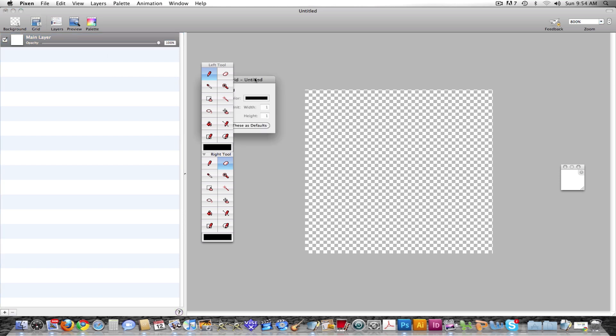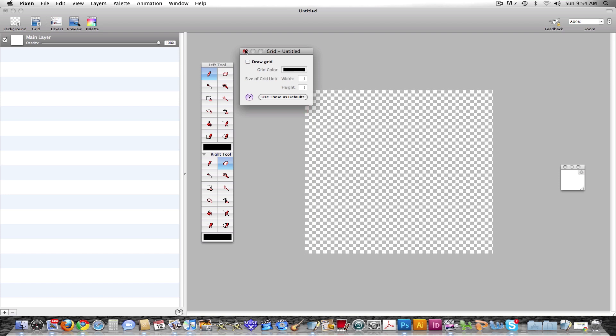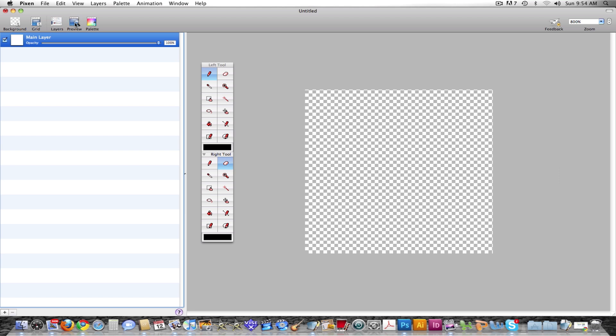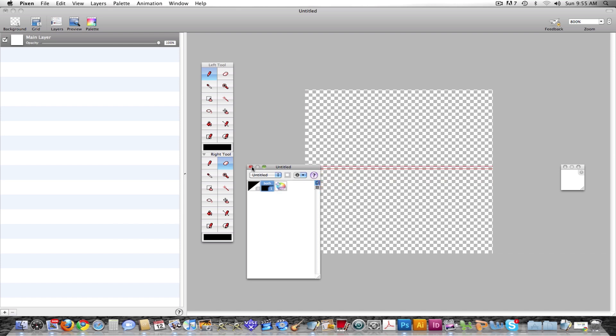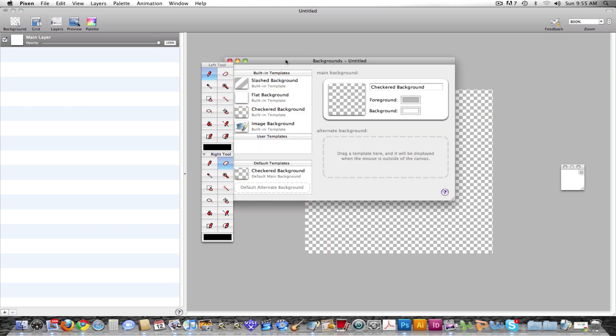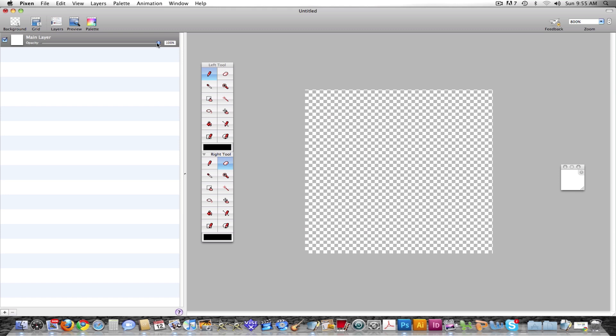You can turn the grid on like this — draw a grid — and that makes it a lot easier to do precise pixel art. You can even set the width, height, and color of the grid. You can turn the preview box on and off, and as you can see, if you draw on this, it shows up in the preview box. The palette lets you choose color swatches, just like in Photoshop, so you don't have that limitation on color swatches. And you can choose the background to be a slash, flat, image, or checkered. It has a ton of customization.